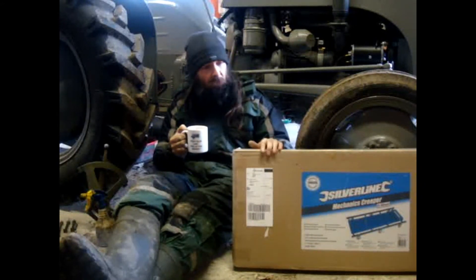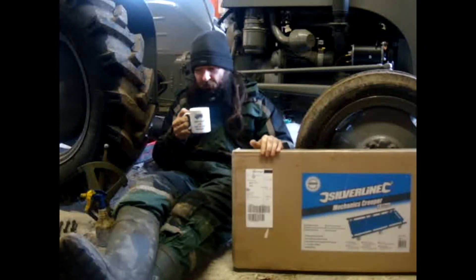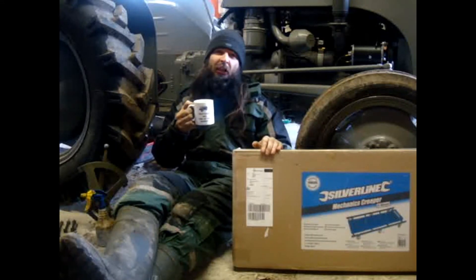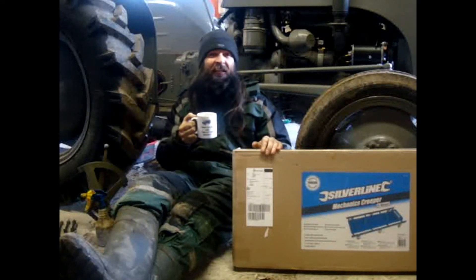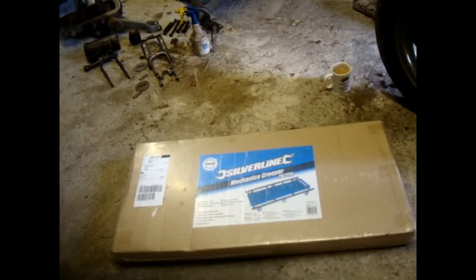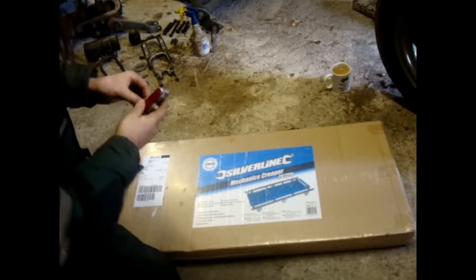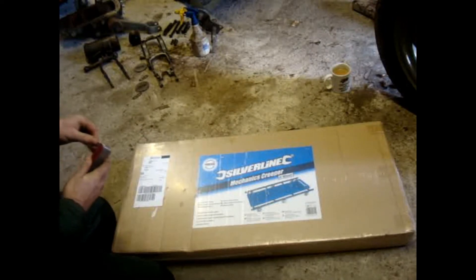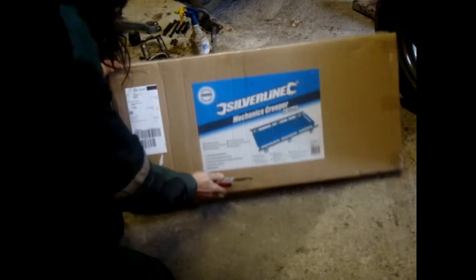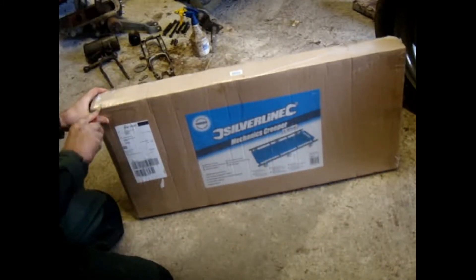I thought we'd do an unboxing video on my Mechanics Creeper and we can show you this and do a quick review on that. Right, let's get started, shall we? First of all, today I think I'm going to use my Swiss Army knife, which is a good knife, even though it's only about 8% knife, really, when you think about it. Let's hope that's in camera.